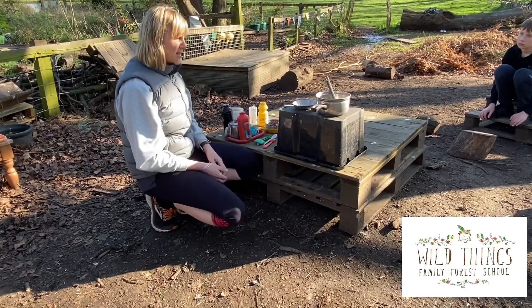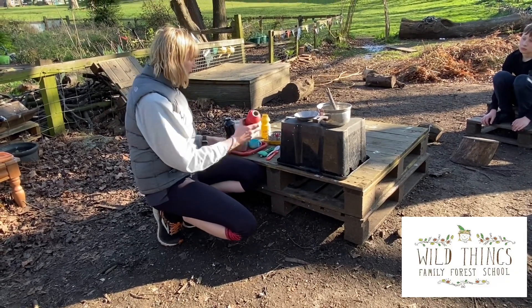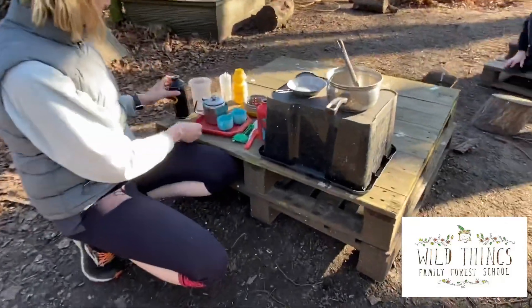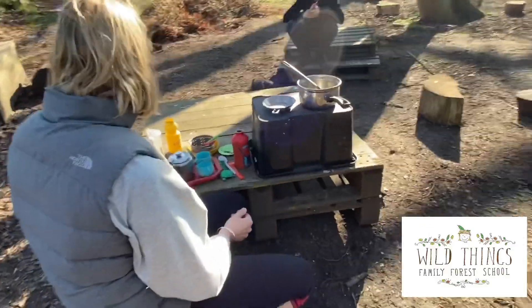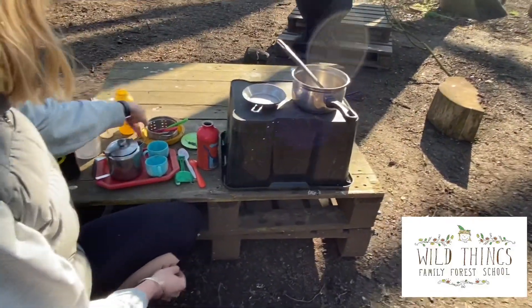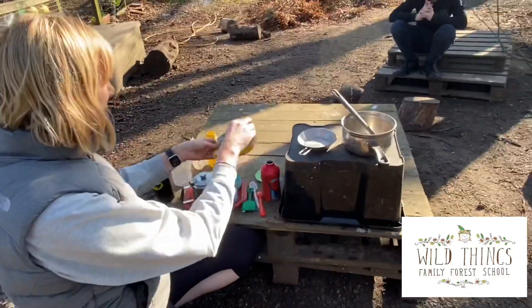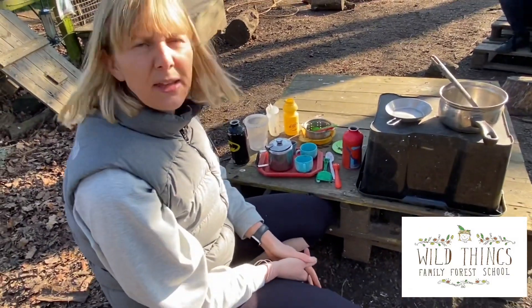Or if you've got any tree stumps, you could put it on a tree stump. Then just have a little look around and see what you've got at home in your kitchen. The children can play with anything — they can make a cup of tea, use old soup boxes, things with holes for pouring. Children will have hours of fun playing with this.